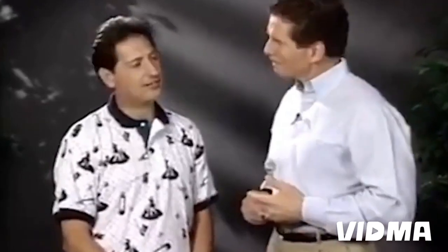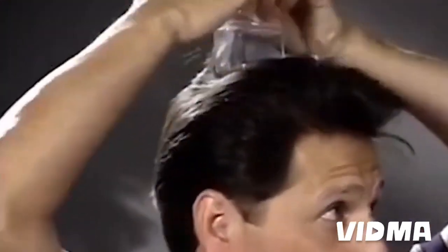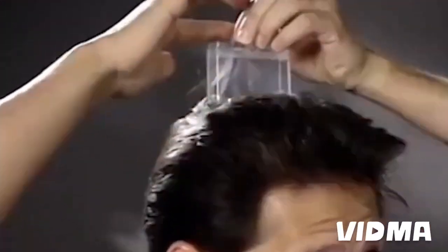Well Brian, I've been cutting my hair a variety of ways over the past four years with the Flowbee. Right now, how I got my hairstyle is I have it longer through the top and shorter through the sides. The spacers are what determine the length of your hair. What you want to do is pull your hair up so you can determine the length that you want.